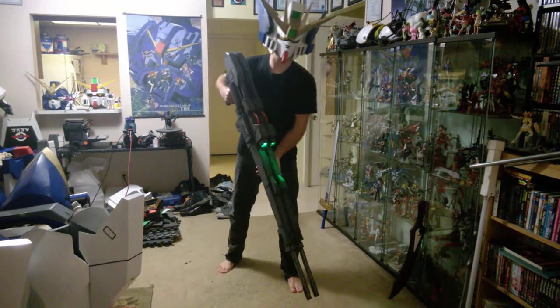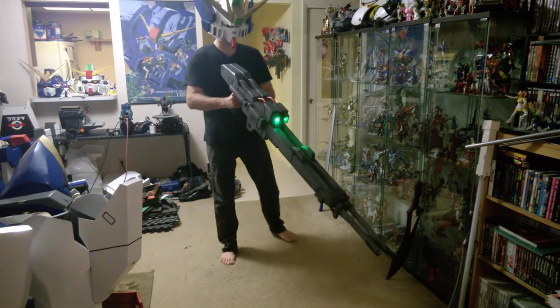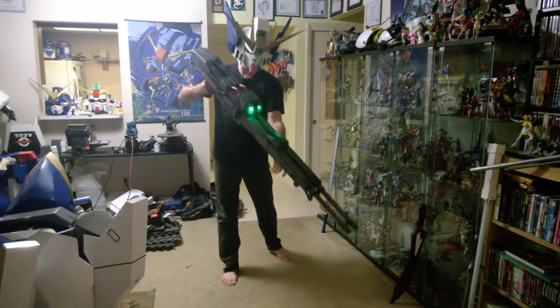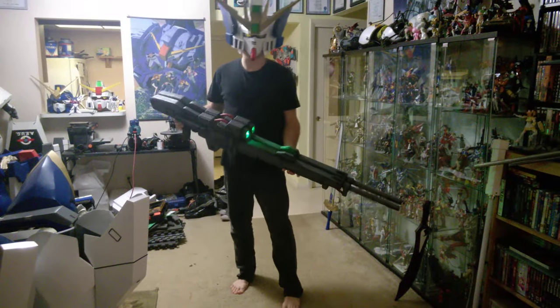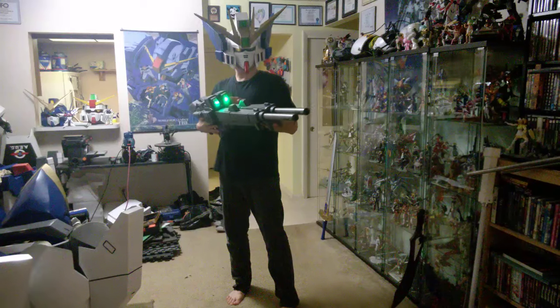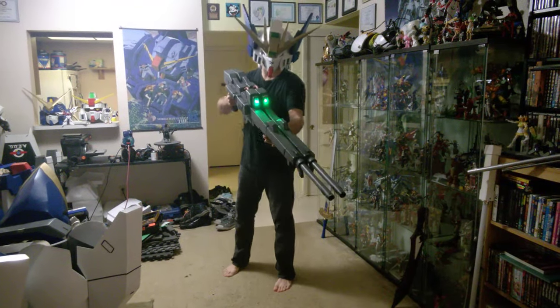Hello, Ben with Uber's Cosplay again, and this is my recently completed double buster rifle for my Wing Zero costume. It's made from EVA foam and PVC pipe, so it's pretty lightweight. It's got some small LED lights in the front. I may replace them with strobes later, but this is just for now.